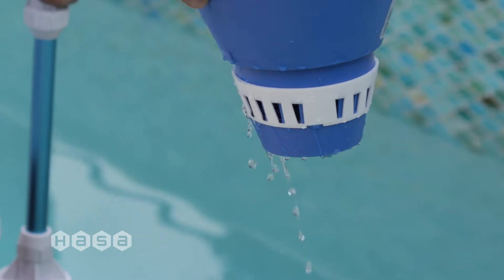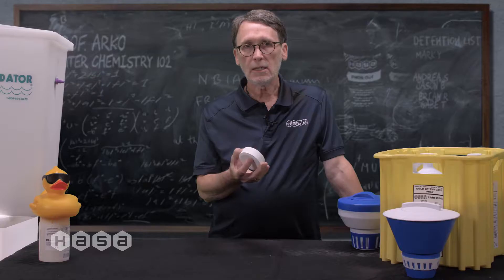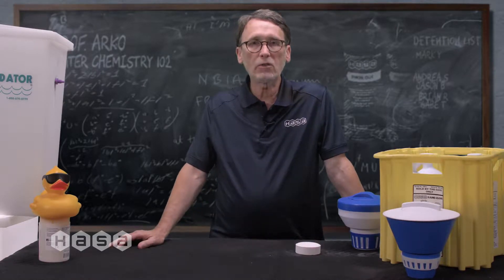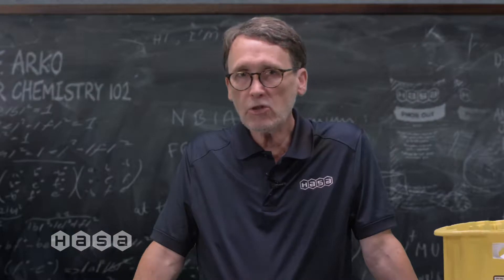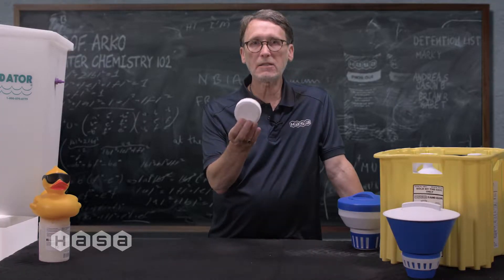Many people think that the more tablets the better, and that is simply not true. That's why the CDC considers any amount of cyanuric acid over 15 parts per million a potential problem. Half of this tab is cyanuric acid by weight.